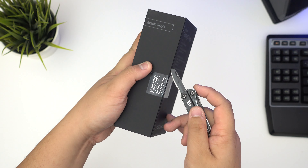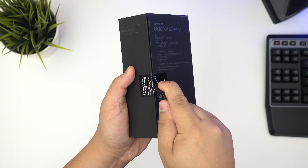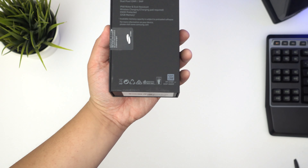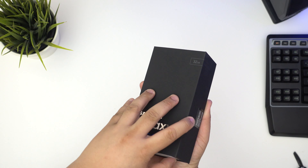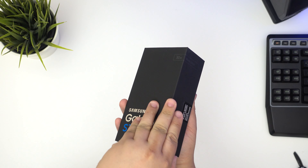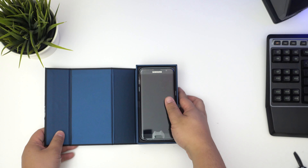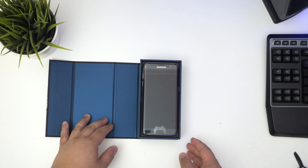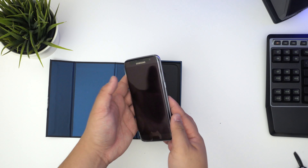Basically there's this tab here saying do not accept if seal is broken, but we will break this seal. Just like that. Okay, that is magnetic — then voila, wow, look at that!